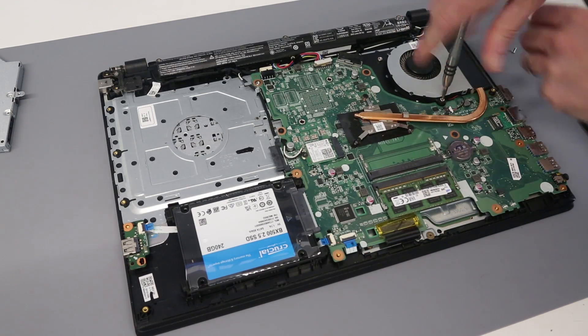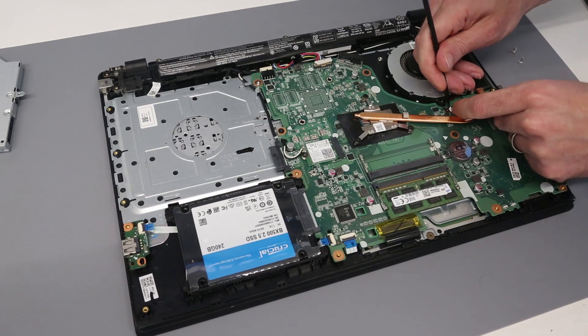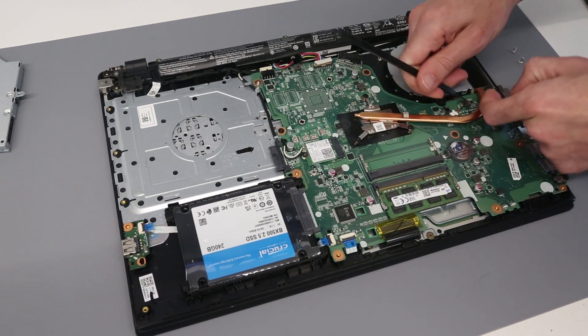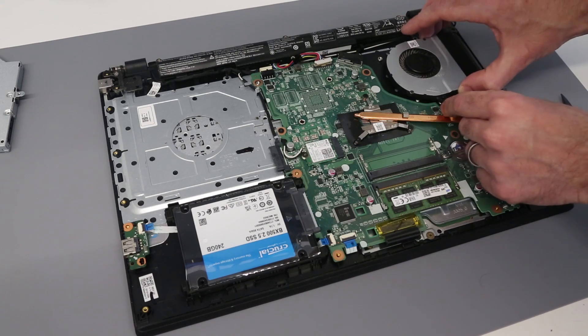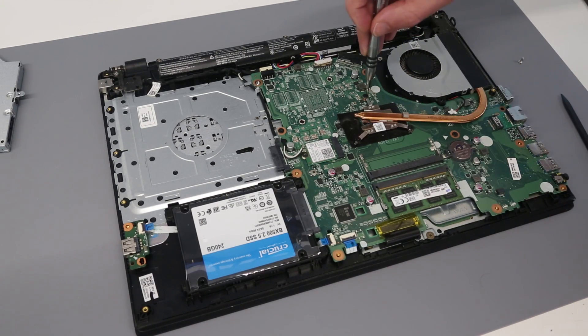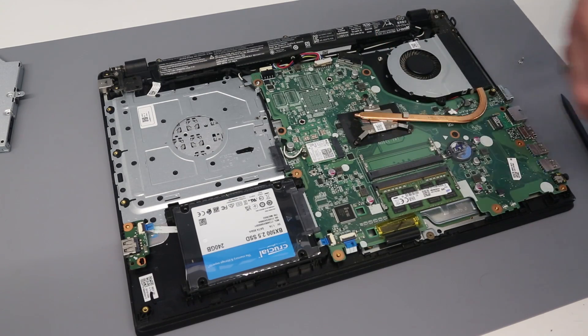To remove the fan there are two screws and a connector. Just slide the fan connector to disconnect it, then lift the fan out. It's not too bad — we don't have too much in the way of matted-up dust. If you wanted to lift the heat sink, there are three screws and then you can lift it up if you wanted to repaste.